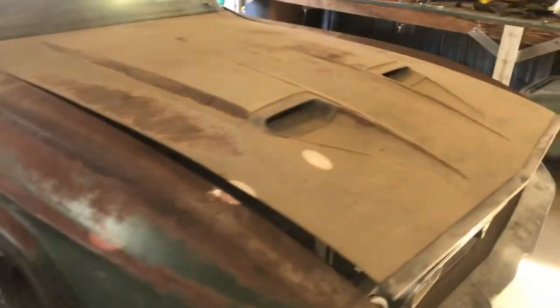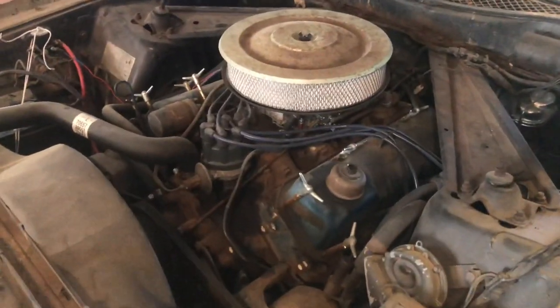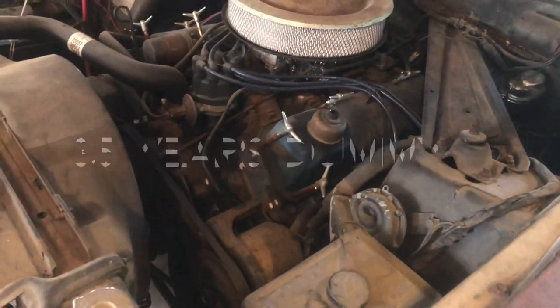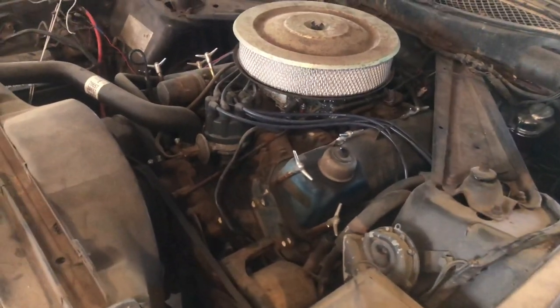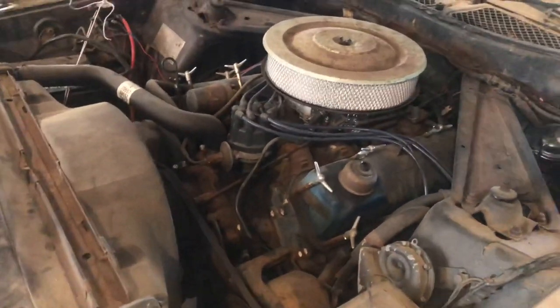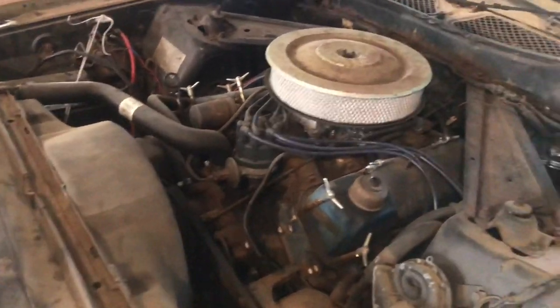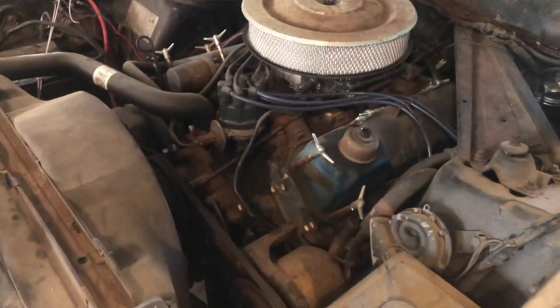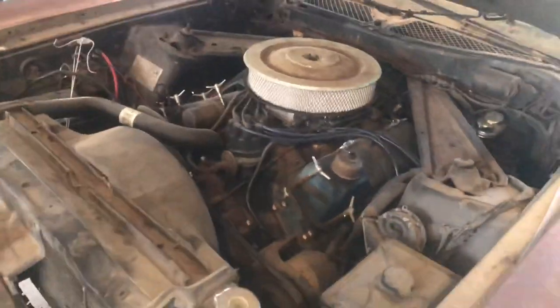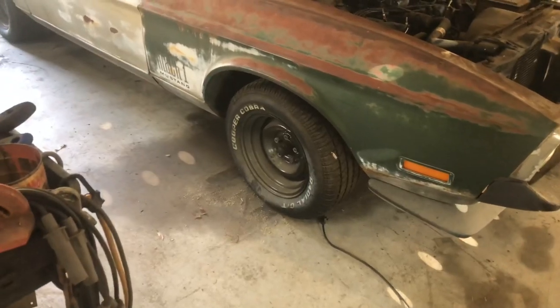It runs good. It's got the 351 Cleveland in it, and that engine sat without running for 25 years. We got it running — put in new plugs, wires, cap and rotor, new fuel lines, new fuel tank, fuel pump, carburetor, new fuel hoses, new coolant hoses, belts. It runs good, it's actually pretty quick. It's got the C6 automatic transmission that we just put back in. We didn't rebuild it, but we put the front pump seals in — they were leaking all over the ground.